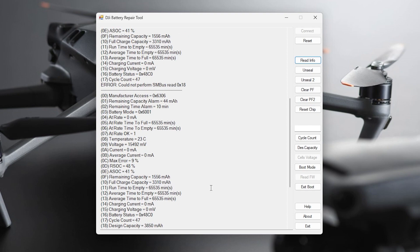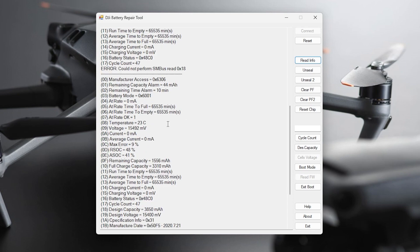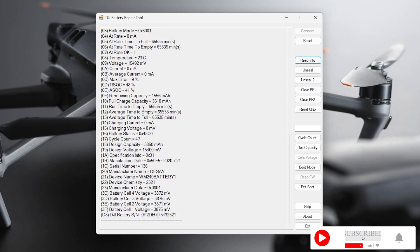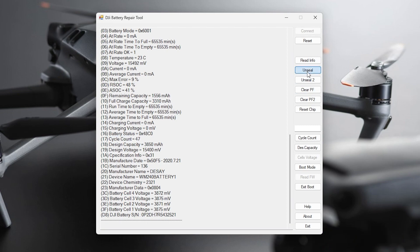We got a 'could not perform SMB' error — let's try read again. There we go. Sometimes if that happens, just hit the power button on the battery. Now it gives us all the details: cell counts, charge cycles, current temperature — quite a bit of information. There's a battery serial number as well. We can see we've got 47 cycles on this battery.